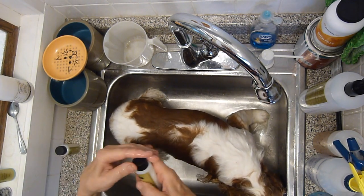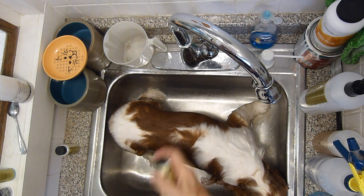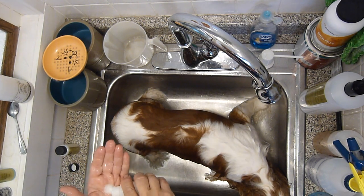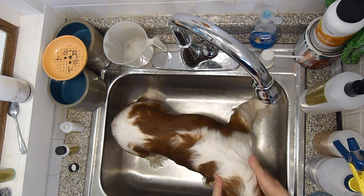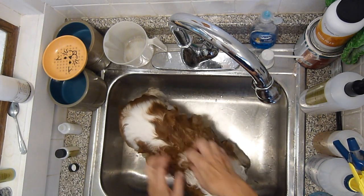I use a good quality shampoo — the one I use is labeled as a show shampoo. It is a concentrate, so you're supposed to dilute it with water, but I found that just using a small amount in the palm of my hand — just a little teeny bit — is plenty to work up a lather on her coat. Make sure to work it in in both directions.